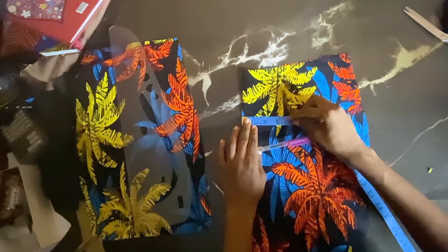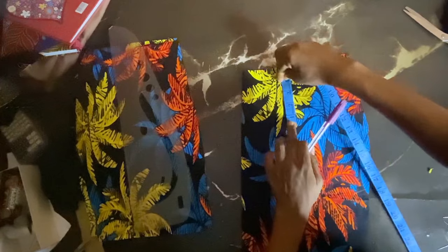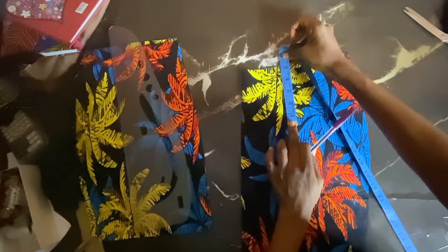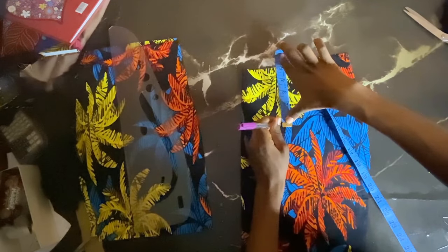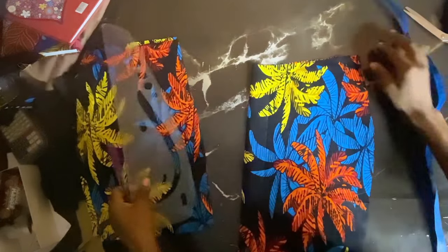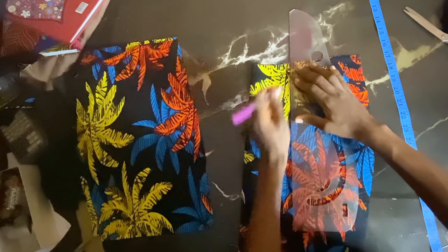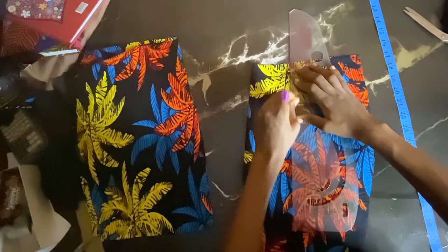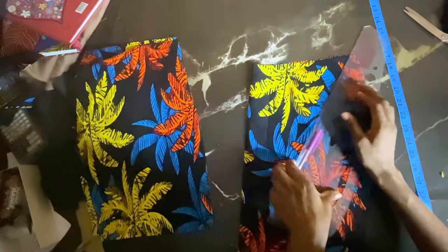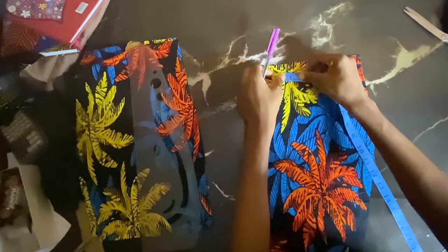Basically what we did on the pattern paper, I'm just repeating it on my fabric. I'm going to stop talking so you can watch, because it's just a repetition of what we did on our pattern paper. Remember: you cut the front on a fold — the pattern we made is just a quarter of our total measurement, so make sure you cut your front on the fold.